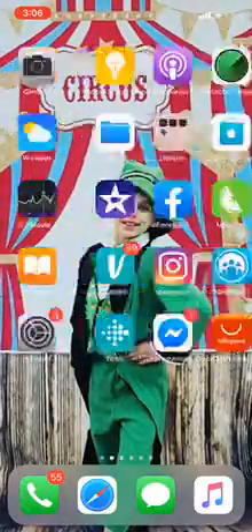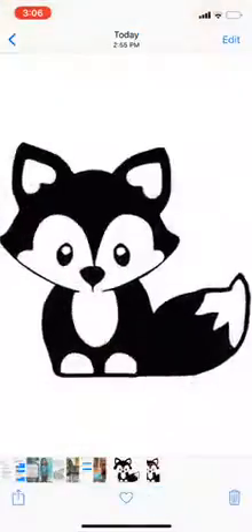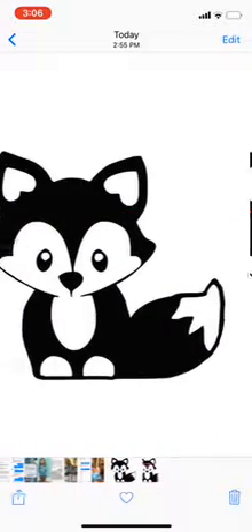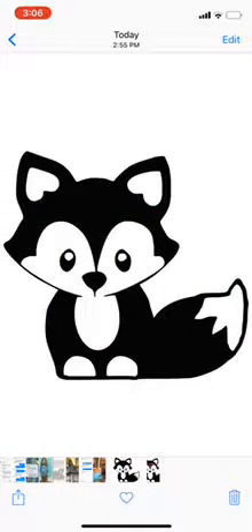So now that should be in your images here — Creative Crafts with Linz. Then you can upload it as a JPEG just like this. And when you upload your SVG, it'll still look like this, so when people buy the file from you, it'll still look just like this.